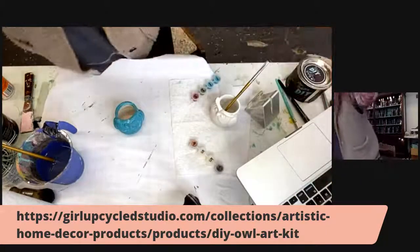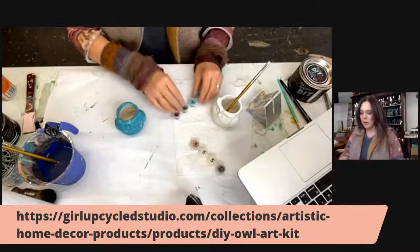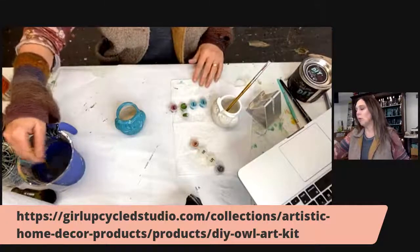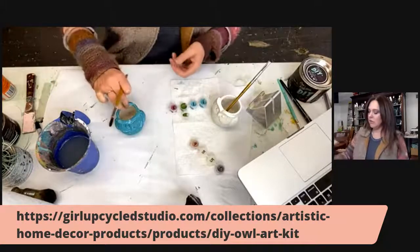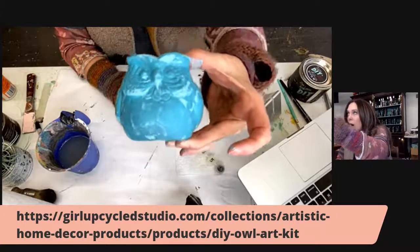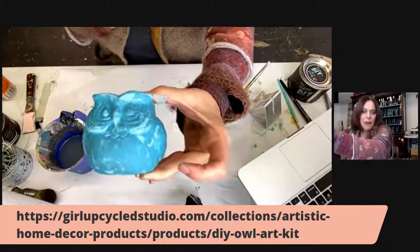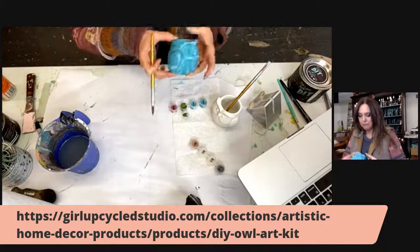Next we're going to go on to number two. Number two is a beautiful bright green color called Fancy Farm Girl. My brush is washed off. If you're doing this at home, I would actually just wait for this to dry all the way in between. I'm going to go ahead and paint my next layer since I don't want to make you guys wait too long.